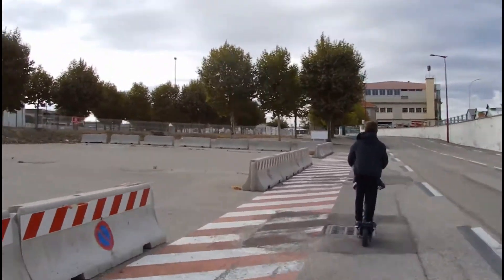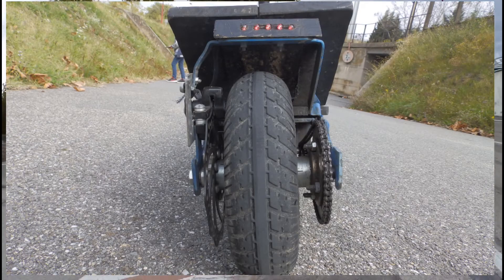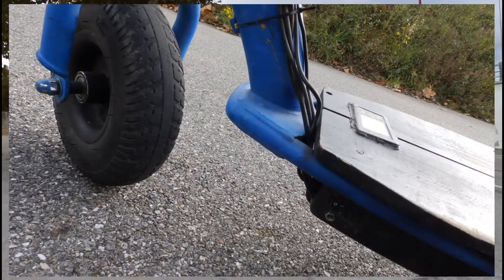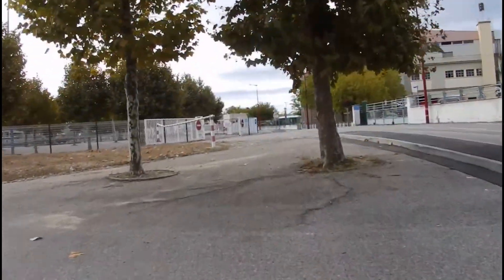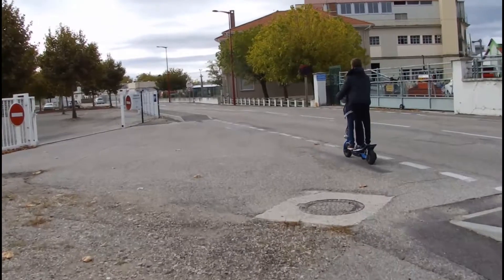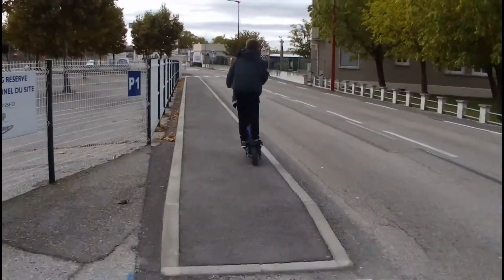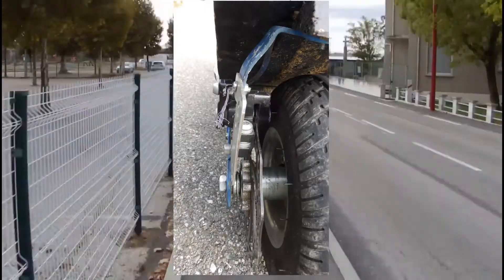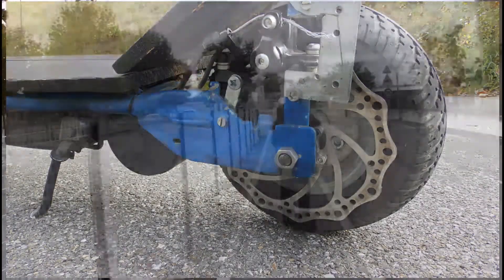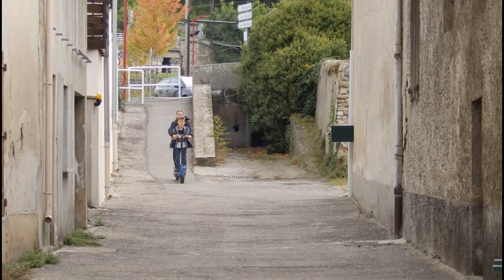Cette trottinette avait des gros pneus, ce qui est déjà bien mieux que l'ancienne trottinette que j'avais fabriqué, car c'était des roues en dur et donc ce n'était pas du tout agréable pour rouler. Avec des pneus c'est beaucoup mieux, ça amortit les chocs. De plus le frein arrière a lâché donc j'ai dû mettre un frein à disque, ce qui a nécessité pas mal de modifications pour réussir à l'installer.